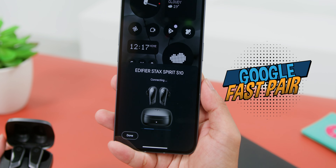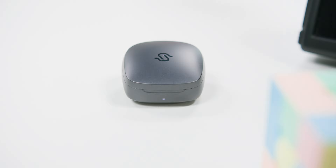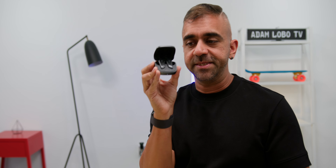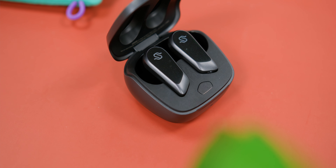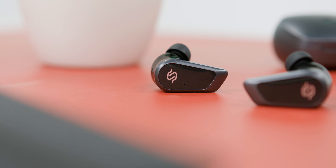Now let's start with the charging case. It is a fully plastic case that looks very similar to other Edifier wireless earbud cases. The case has a gunmetal color with a matte finish, which I prefer because there are fewer chances of it leaving ugly fingerprints. You can also see the Stax logo at the top of the case.